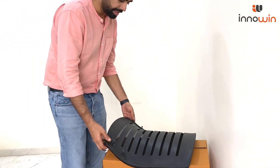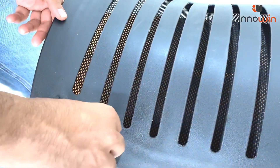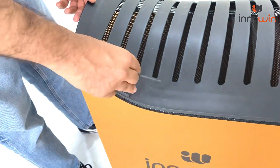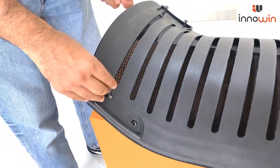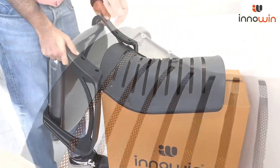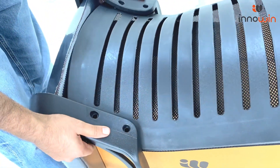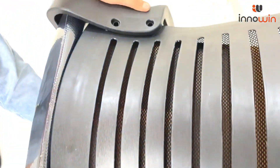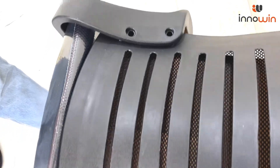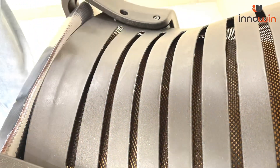In part 2, we will connect the backrest with the seat. First, remove the Allen bolts with the help of the Allen key provided. Now place the seat onto the backrest in such a way that all 4 nuts are visible from the top, then insert the Allen bolts.